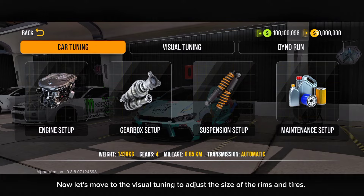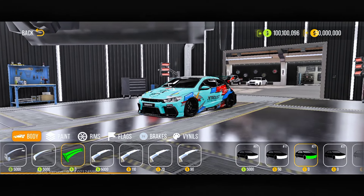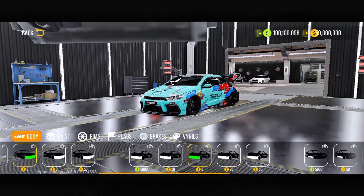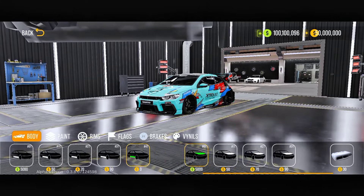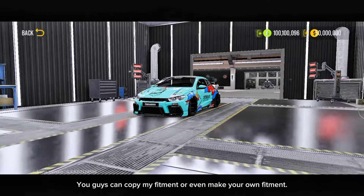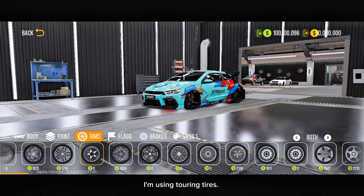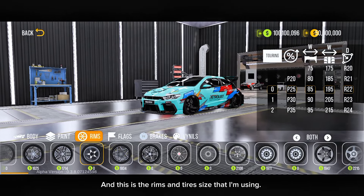Now let's move to the visual tuning to adjust the size of the rims and tyres. I can show you guys all the kits too that I've installed. You guys can copy my fitment or even make your own fitment. I'm using touring tyres, and this is the rims and tyres size that I'm using.